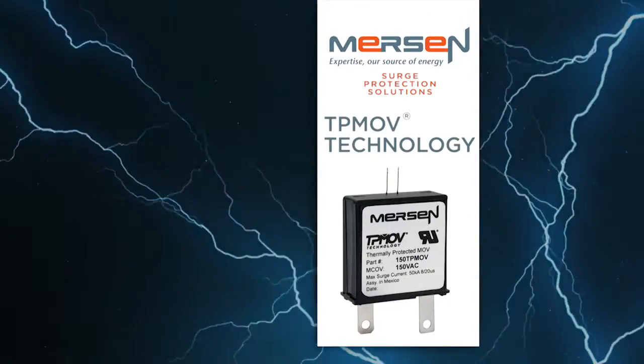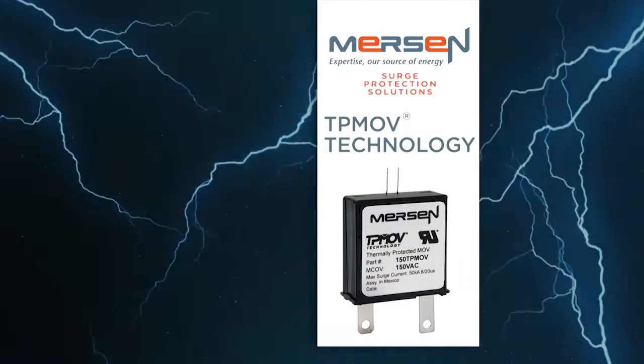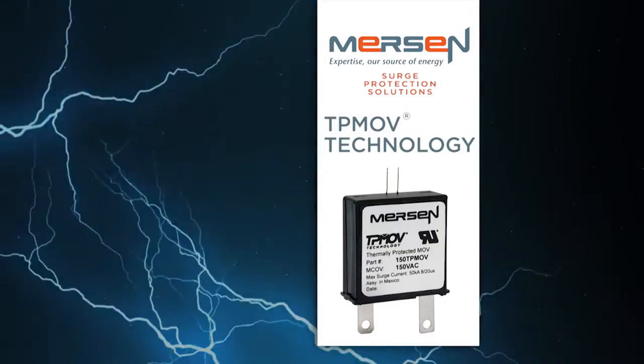TPMOV, or Thermally Protected Metal Oxide Varistor, is a technology patented by Mersen and is the backbone of Mersen's extensive surge protection product line.